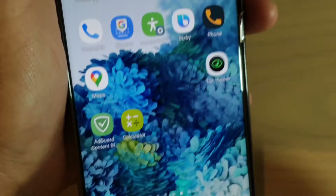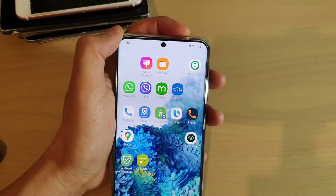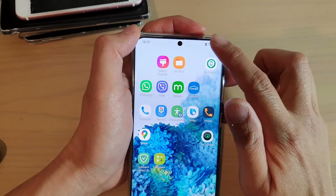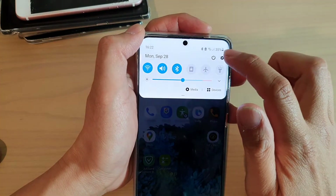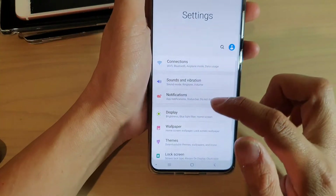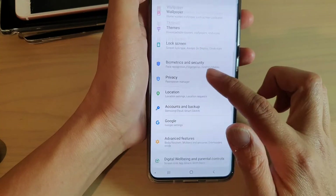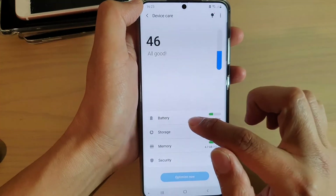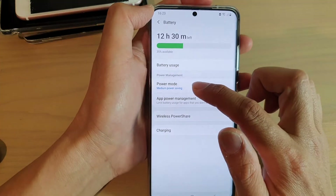Another way to go into the settings is to go back to your home screen by tapping on the home key, then swipe down at the top and tap on the settings icon. Next, go down into Device Care and tap on Battery. From here you can also go into power mode.